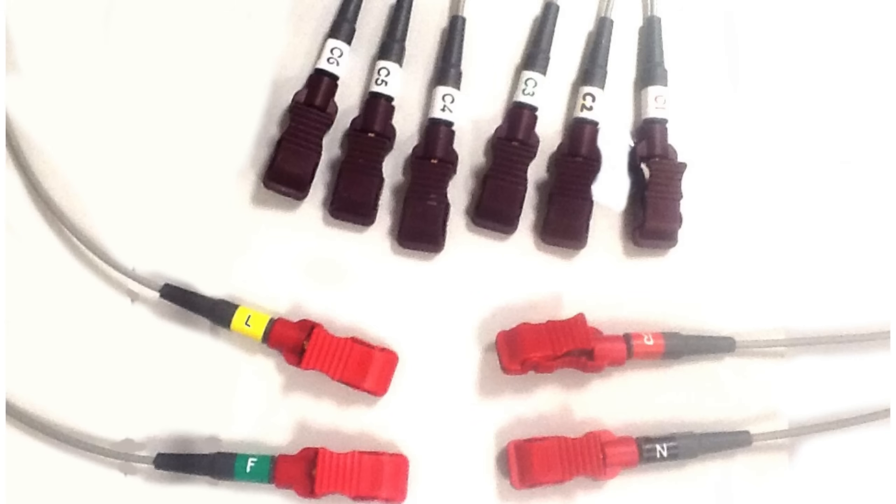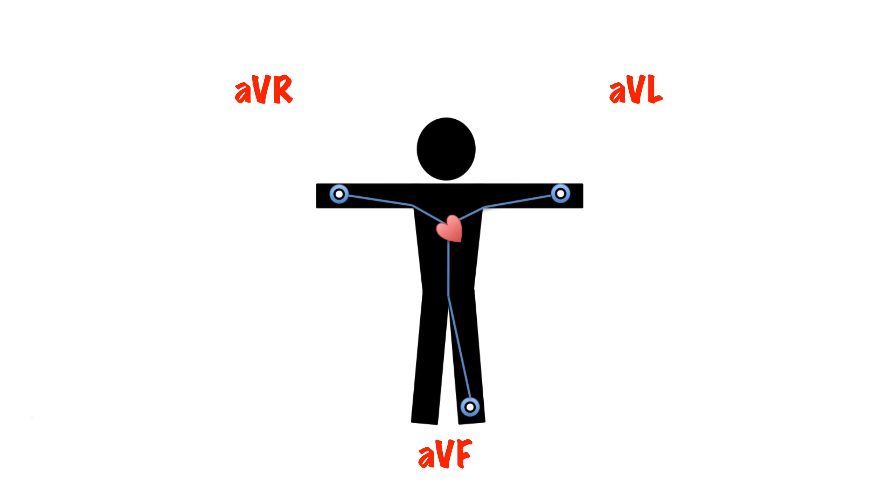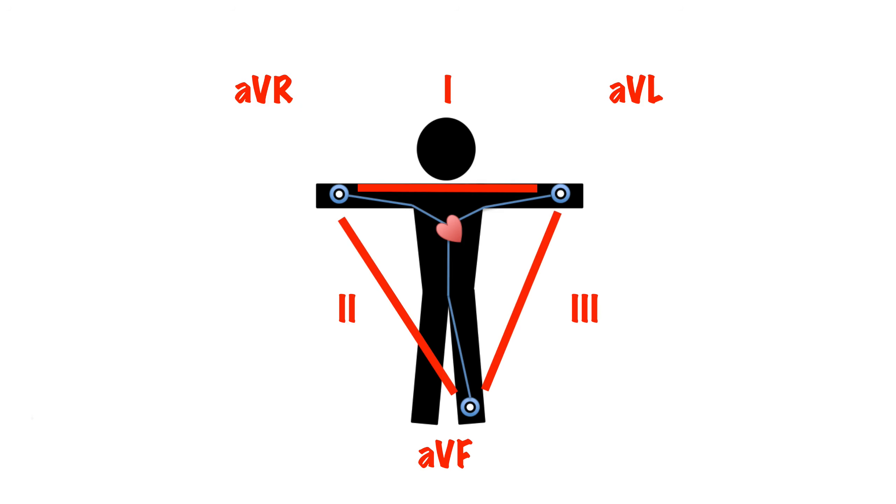There are four limb leads and six chest leads. So why do we call it a 12-lead? Well, through the powers of witchcraft and physics, we ignore one of our physical leads, which is just an earth lead, and create three extra virtual leads by combining information from three other leads.